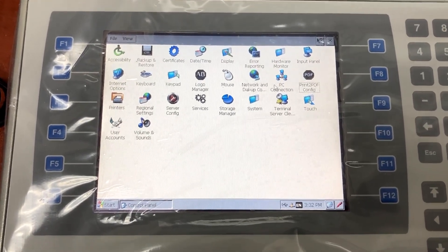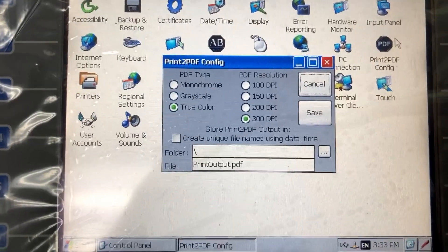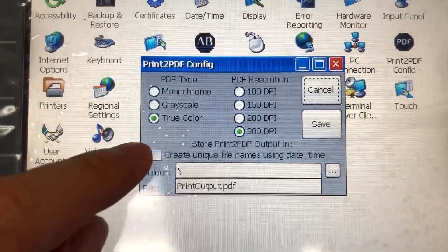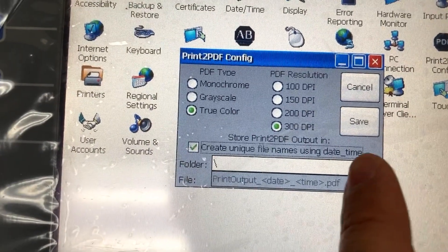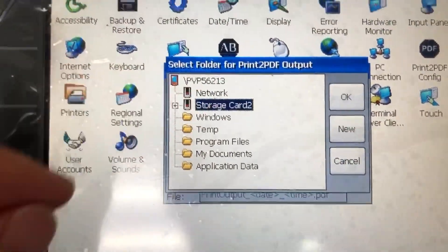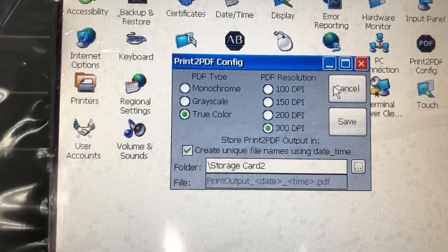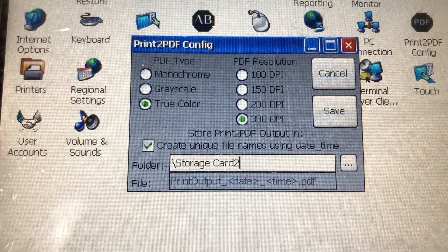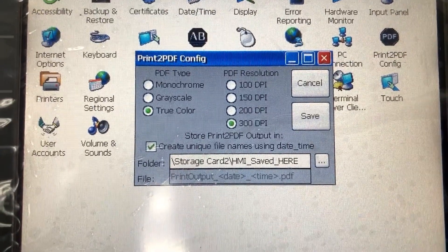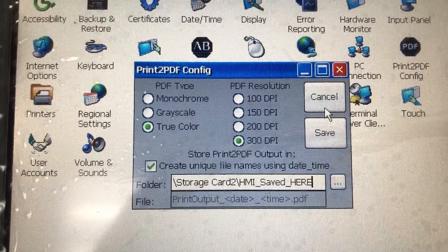In the HMI control panel, go to Print to PDF Config. Select 'Create unique file names using day and time.' Browse to the SD card — storage-core-2 is the SD card. Press OK. Using the USB keyboard, create a folder inside the SD card to store output PDF files. The name of the subfolder inside the SD card is 'HMI saved here.' Then press Save.